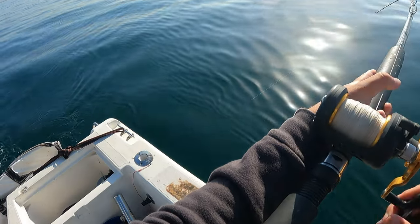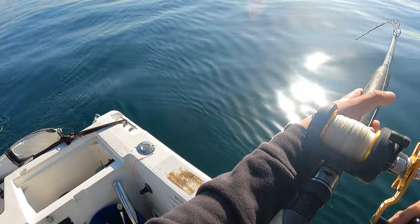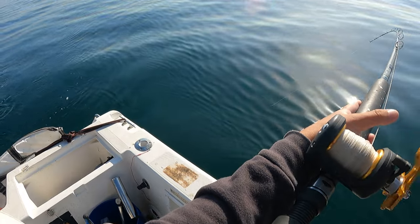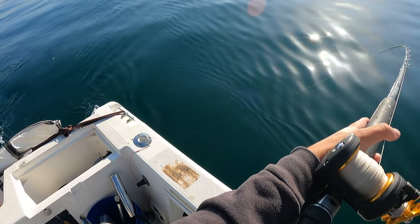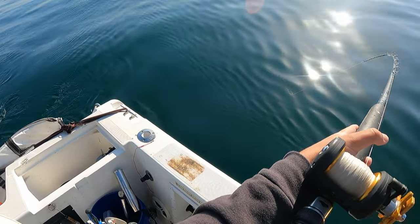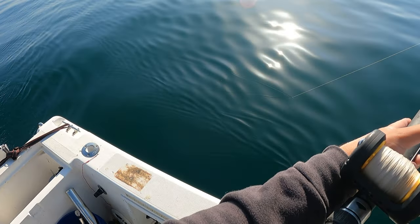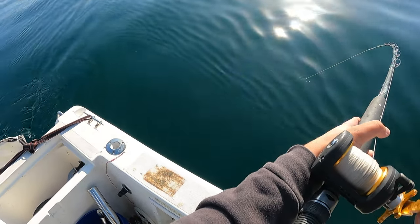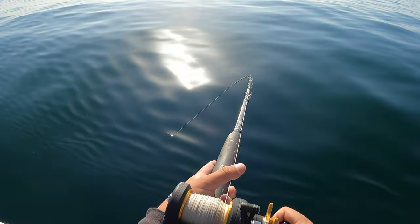All right boys, we got our first halibut on! Definitely a decent halibut. First fish of the day — let's see what we got. Heard him. It feels like a butt. So you go nice and slow, guys. When you're reeling in these halibut, it's all about going slow. Just cranking nice and slow.